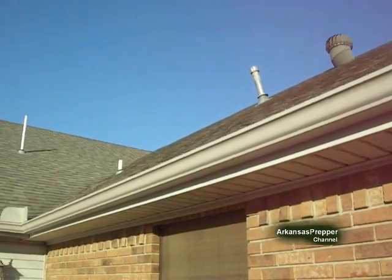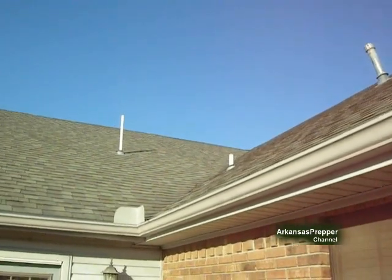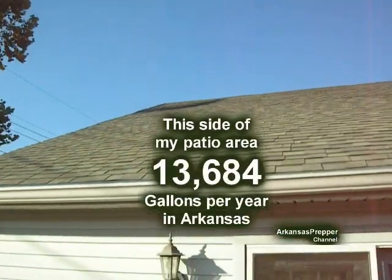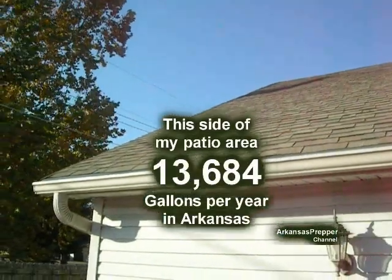This is a gutter system that I put on the back of my house on my patio area, and just this area alone yields 13,684 gallons per year of rainwater.